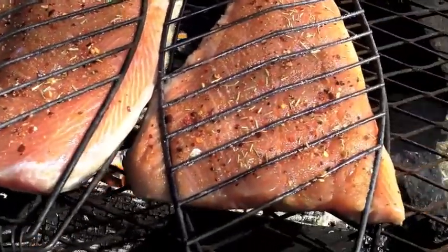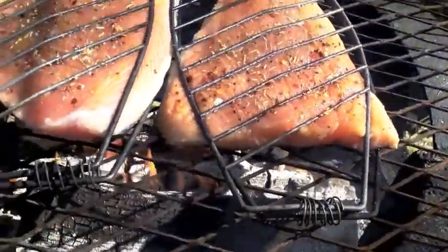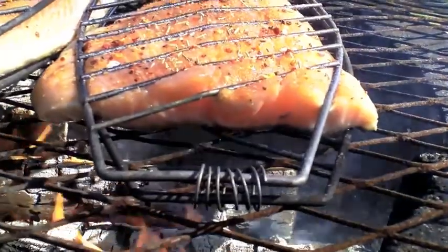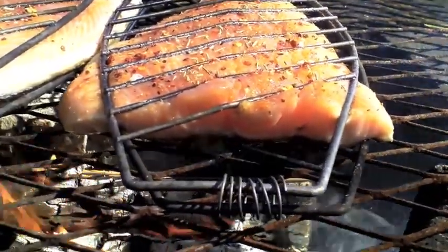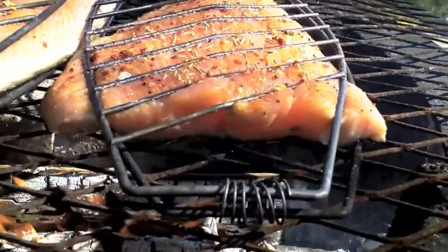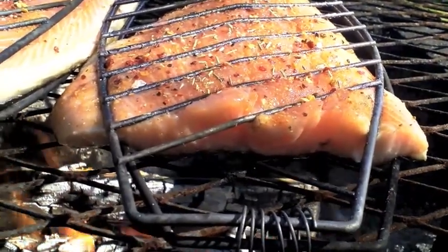You can turn them over easily. When you look at the edge of it there, when it begins - you can see it being cooked on the edge there. And then it's time to turn it over. Usually you do the skin side first and it cooks through. And then once it's cooked almost to the top, you turn it over and brown it on the other side.